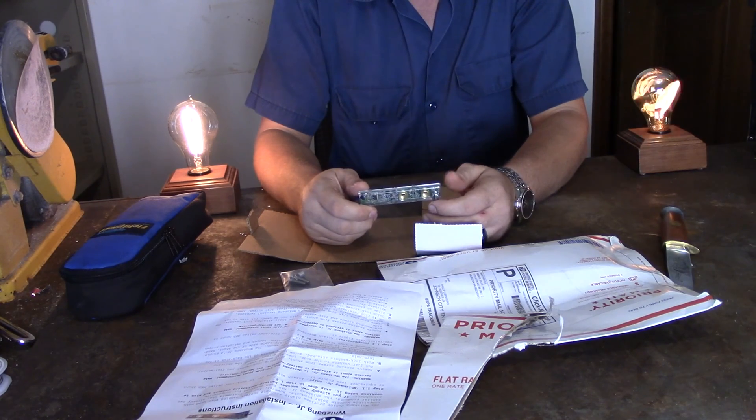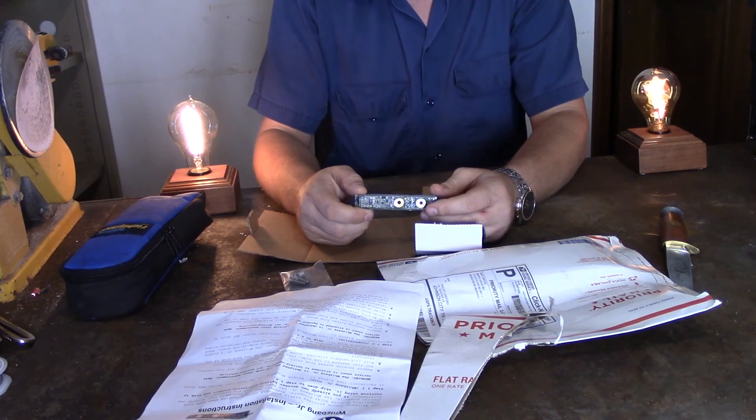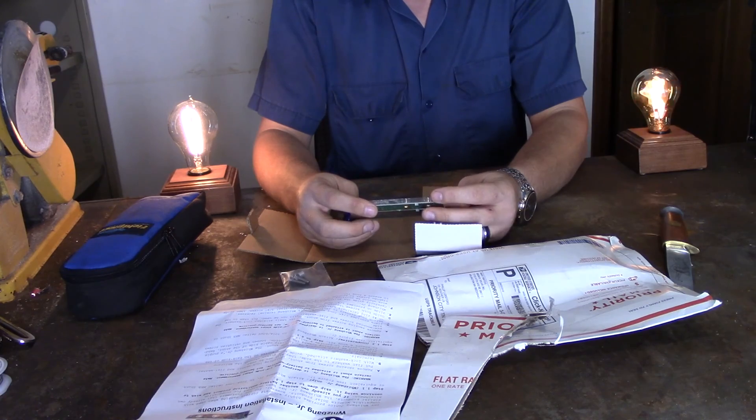I cannot stress how important this is so it doesn't kill your batteries. My batteries have been having a hard time. So I'm going to go ahead and get started on the installation.